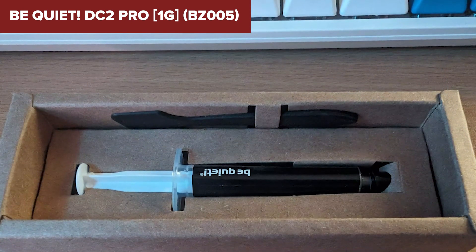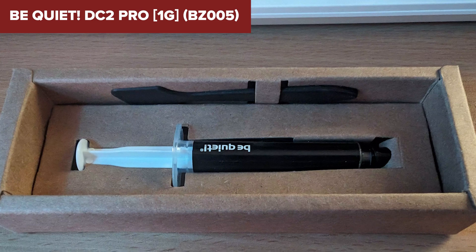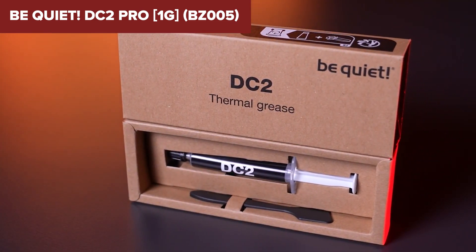On the downside, the DC2 Pro's liquid metal composition makes it electrically conductive, which requires careful application to avoid any potential short circuits.